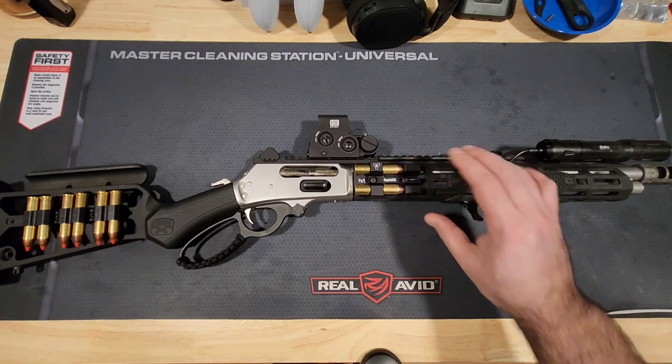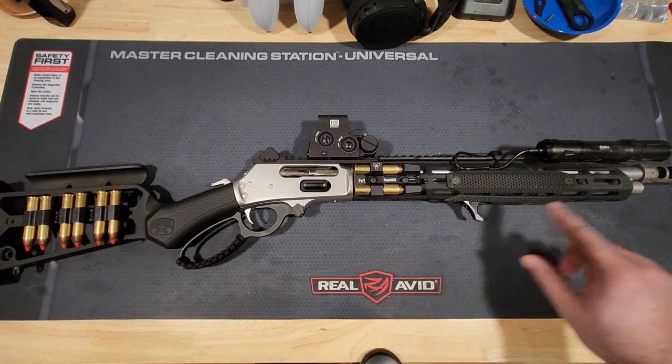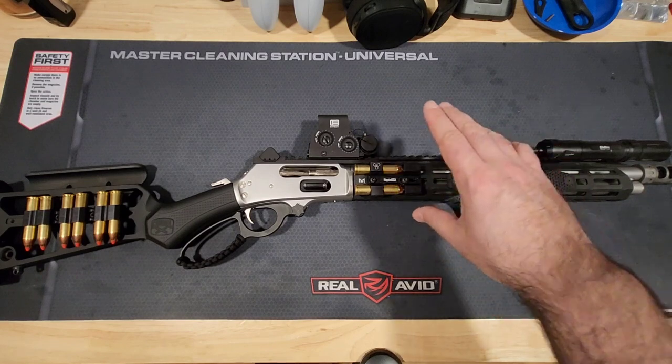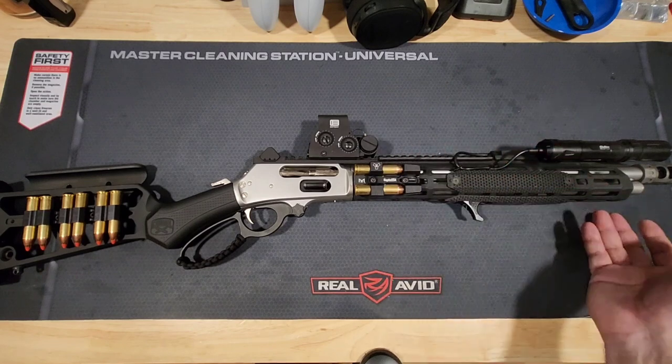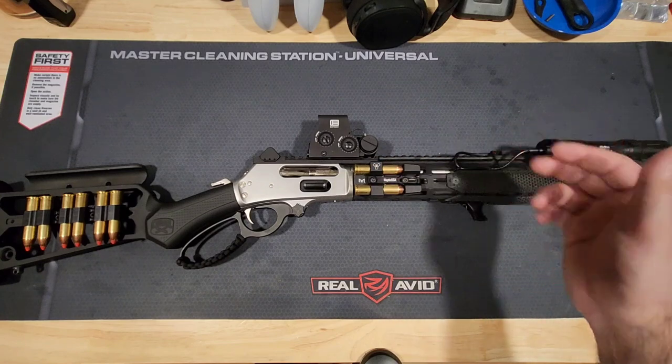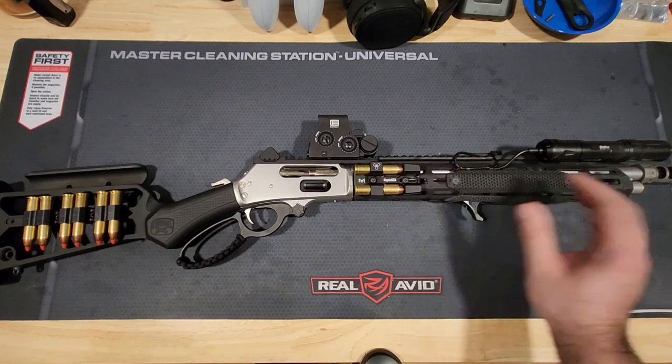Midwest Industries has a couple of different rails here. This is the extended M-LOK rail, and it comes with a top rail as well. You can opt with or without the top rail — if you just wanted the handguard and work with the rail that already comes with the 1895, you can do that and save yourself some money. But this one comes with both.